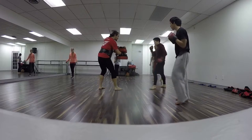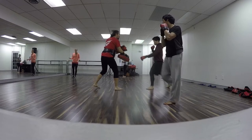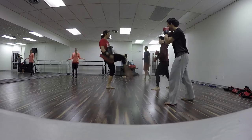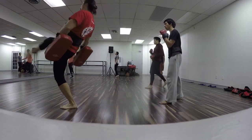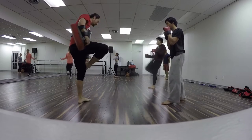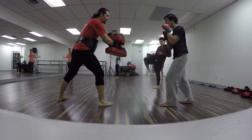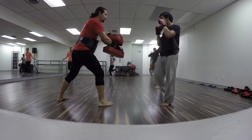Welcome back. You're watching Jin tonight. I'm here at the steps dance studio. They're having a kickboxing class around us.